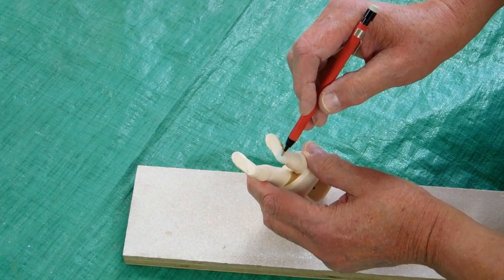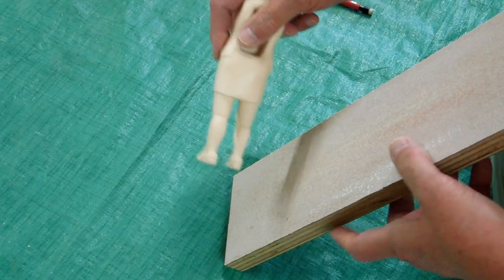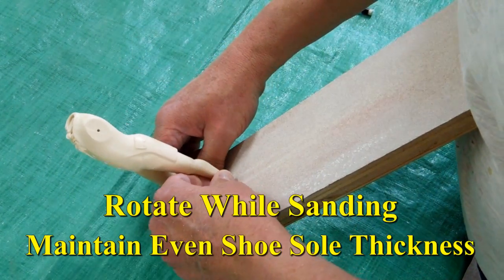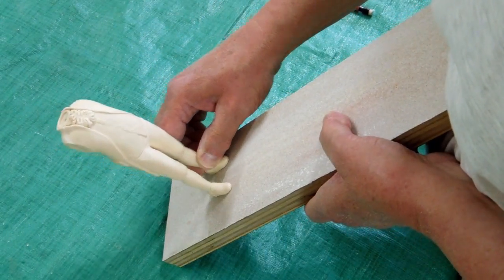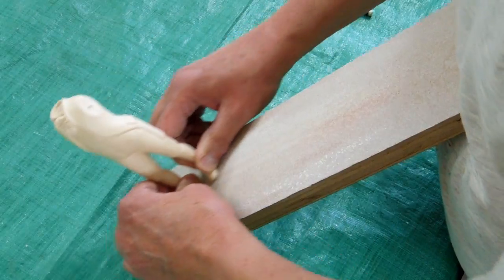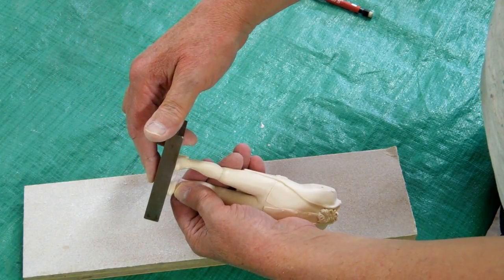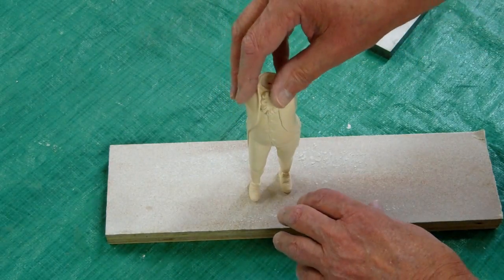Cut these sprues off and grind them down pretty close to being flat. Then take a piece of sandpaper on a flat surface and start lapping those in. Take a good flat surface and make sure that both of the bottom of the feet are in the same plane. When we get done, you want to set that down and make sure that he stands by himself.